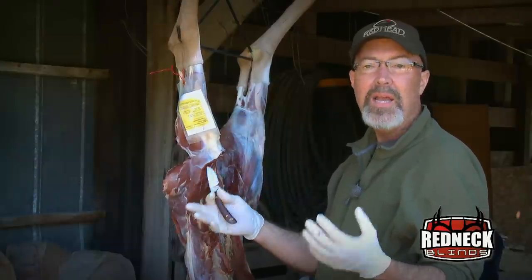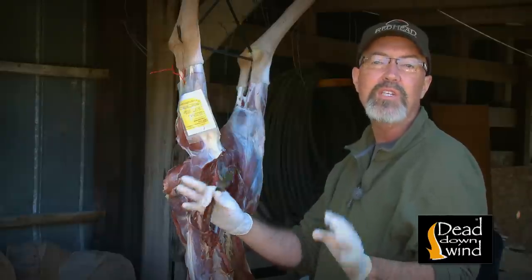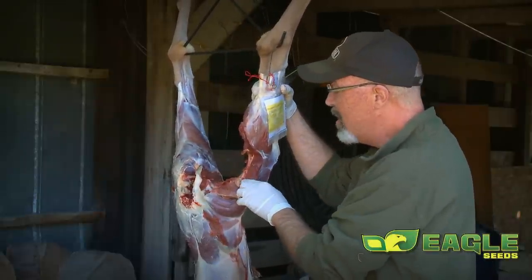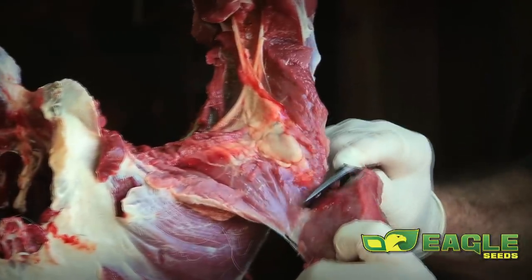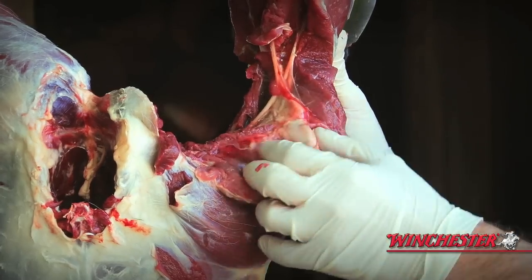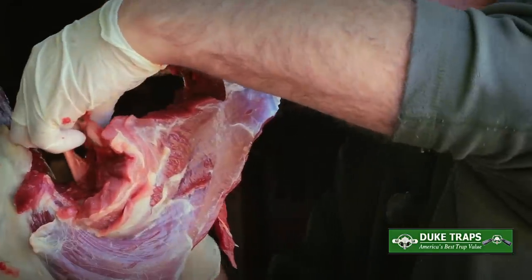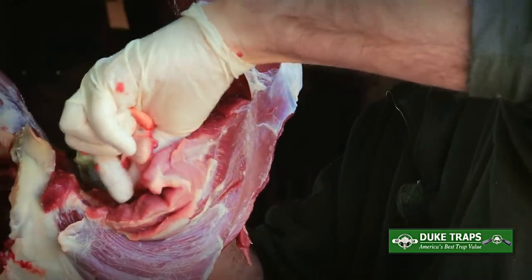The lymphatic system collects stuff the deer is trying to get rid of — any infections or bacteria it wants out of the body. So if you cook the whole ham as one piece, you and your family are going to eat this very large lymph node and the whole lymph system going through there. But by exposing the muscles, it's easy just to take that out and discard it. The lymph node in the ham is very large and full of material you don't want in your body, but it's easy to expose it, trim it out, and save the best meat for your family.